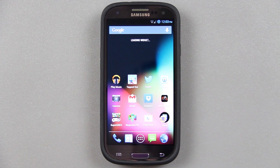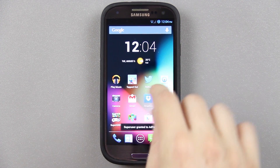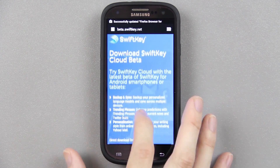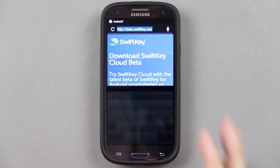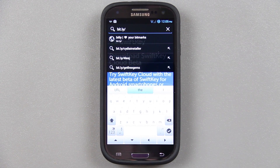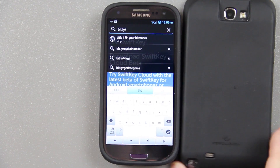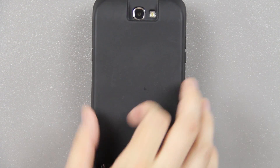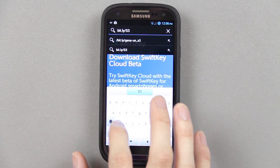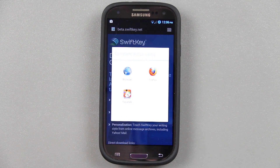I made a very simple way of doing this. You don't even need to click on the link in the description unless you're watching this on your S3. What we're going to do is launch the default web browser on our Galaxy S3 and go to bit.ly slash capital S, the number 3, then capital STOCK — so bit.ly/S3STOCK — and press go.